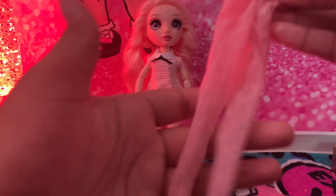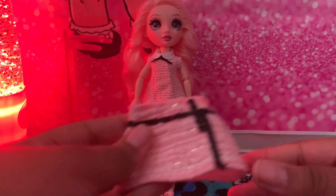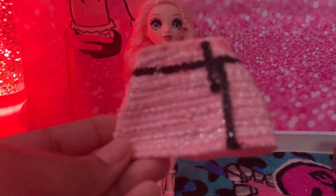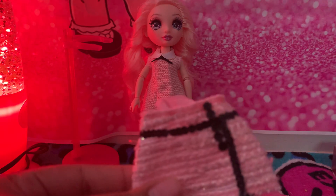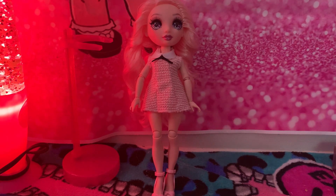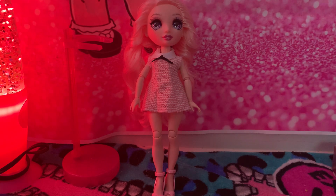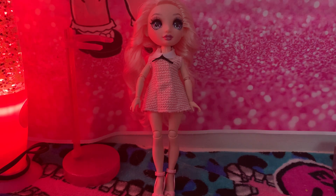And of course we have her pink leggings that say RH — that means Rainbow High. And finally, we cannot forget her pink skirt, which is very cute. I do love this skirt! That's it — make sure you like and subscribe. Also, today I'll be making another video on the LOL Tweens series. I'll see you in the next video, bye!